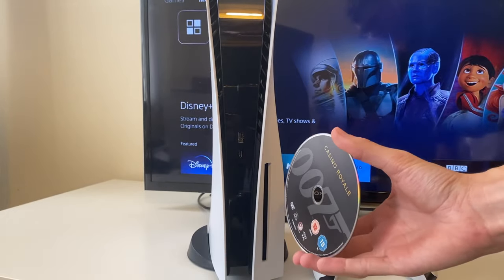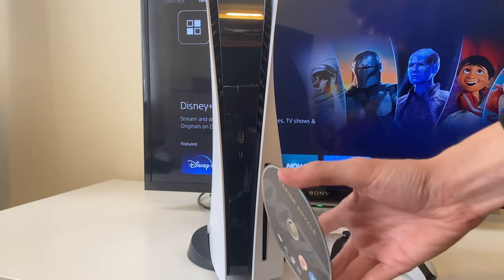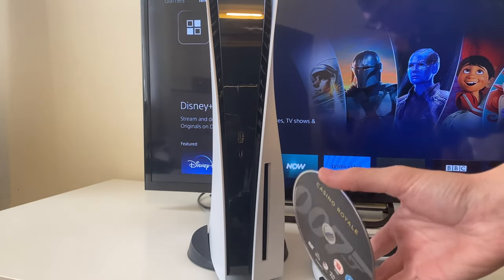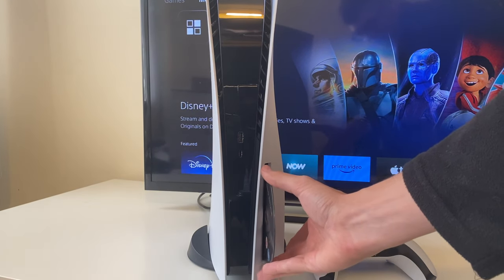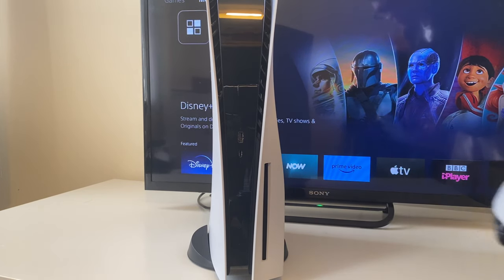So, what I mean by that is if it's standing up vertically, the cover is facing the black part of the PS5, while the readable data is going into the white part and the outside of your PS5. Go and put it in just like this, and it should then take itself in and sort of take it out of your hands for you. It'll take a moment to be read and will then appear on your PS5.